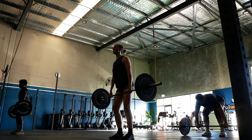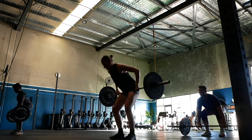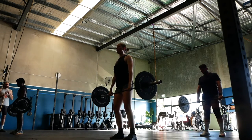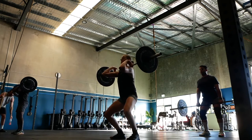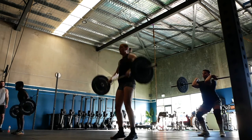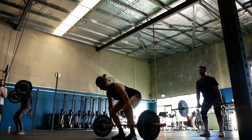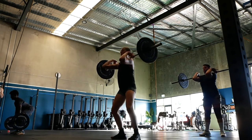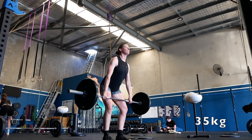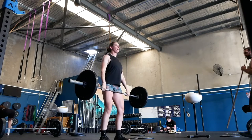Hey guys, just jumping on to explain what I'm doing here. So it's a three-positional power clean with pauses — starting in the hip crease, pause for two seconds, clean, pause for two seconds in the catch. Then do the same thing but starting at the hang above the knee, and then about an inch off the floor. Just doing this and building up, really concentrating on getting good technique.